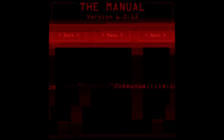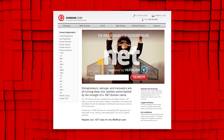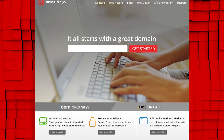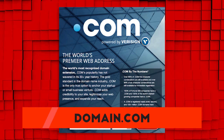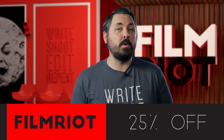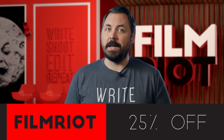Thank you so much for having me be a part of this show. If you'd like more information on The Manual, you can visit our website at TheManualFilm.com. If you're a budding filmmaker, entrepreneur, or innovator, Domain.com is the place to go when that next idea hits you. When you buy a domain name from Domain.com you're taking the first steps in creating an identity and vision for your brand or idea. The world's top two most recognized domain name extensions are .com and .net, which will help you build your brand and expand your presence online. By using the coupon code FILMRIOT at checkout you get 25% off domain names, web hosting, and email.